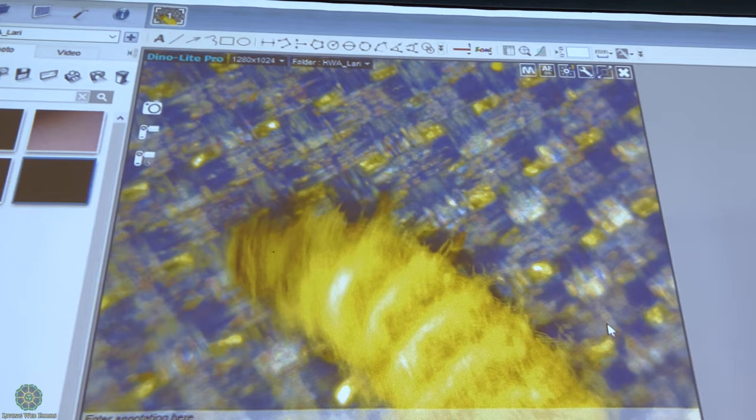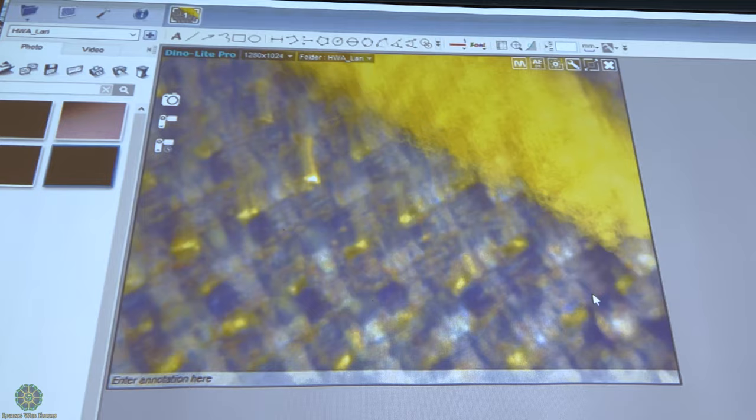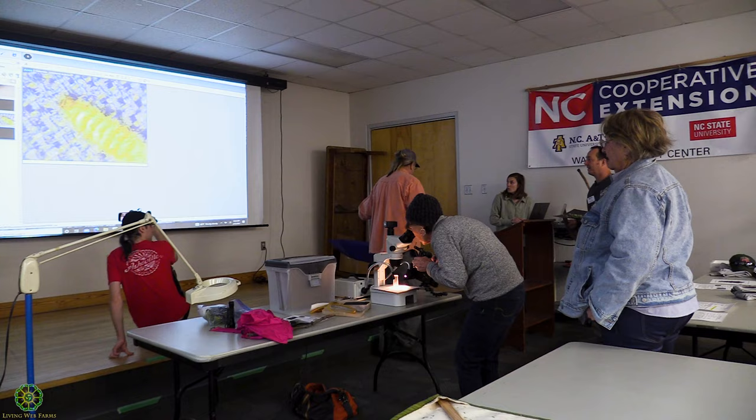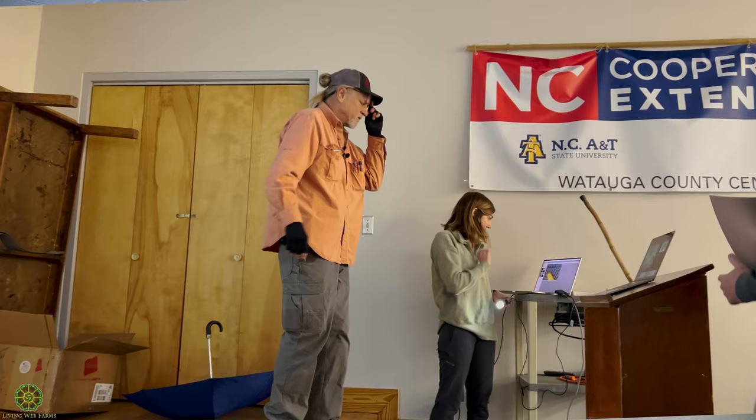That's a larva — that's what we want to see. So we've got that. You've seen the adults, you've seen the larvae, and then what we can do too is — if you've got that branch — we can show under that scope maybe the ultraviolet.